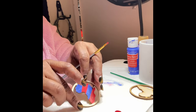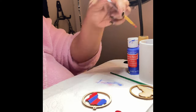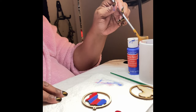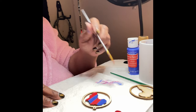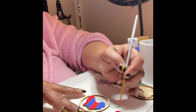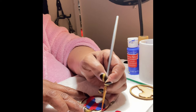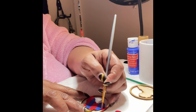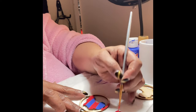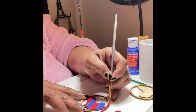Now I need to decide what I want the outer to be. I can do a combination — that blue and the red — or I can just do the blue or just the red. But I think I want to do a combination of both because I like both colors. Where you decide to split up the colors is simply up to you.